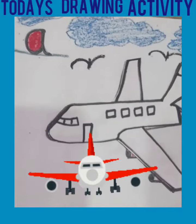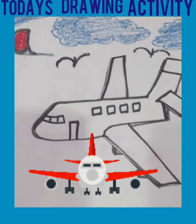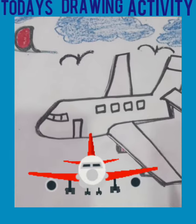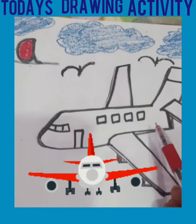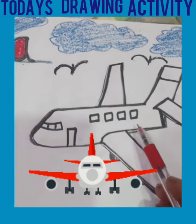Good morning students, how is it going? I hope you all are fit and fine. Kids, today is our drawing day. Welcome to our drawing class.